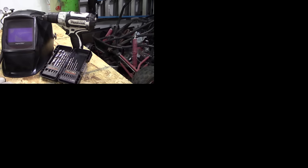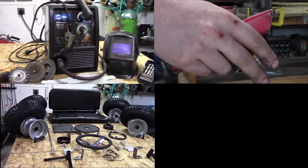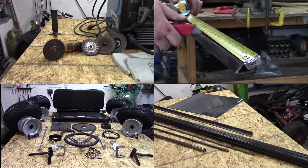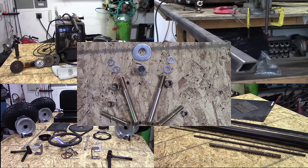So in summary, we went over the power tools, materials to measure, go-kart parts kit, steel, and hardware — all of which are the materials you need to build your own go-kart from scratch.